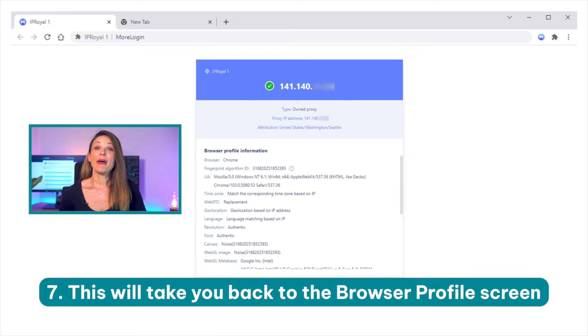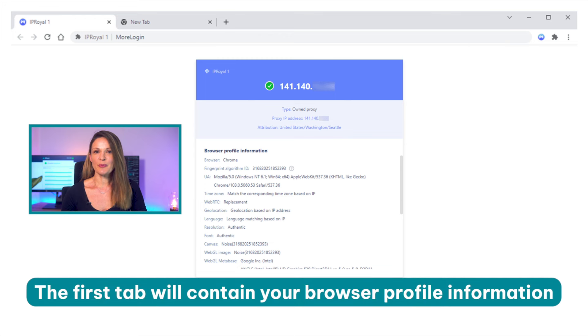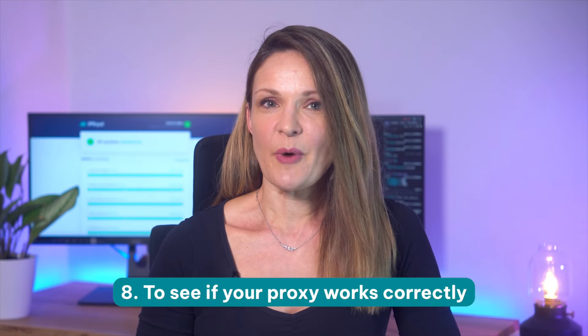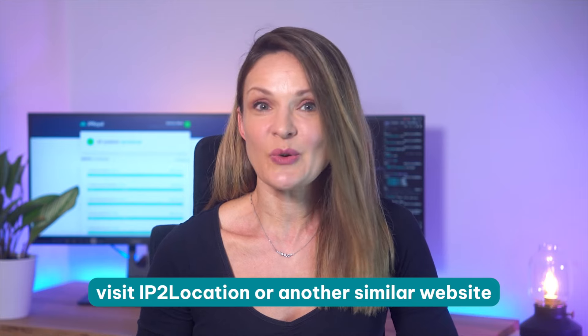Step seven: this will take you back to the browser profile screen. Click on start to open a browser window. The first tab will contain your browser profile information and your proxy's IP address and location. Step eight: to see if your proxy works correctly, visit IP to location or another similar website. And that's it.